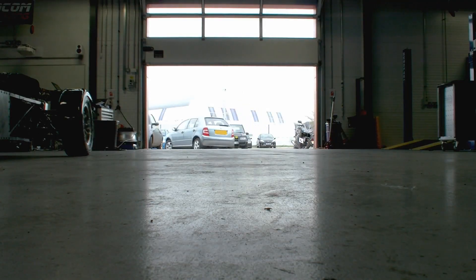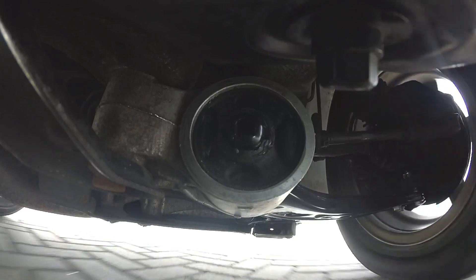Finally, road test the vehicle to check for correct operation of the suspension and steering.